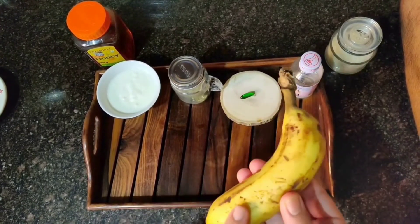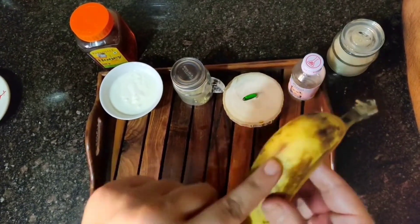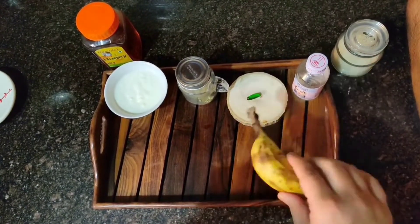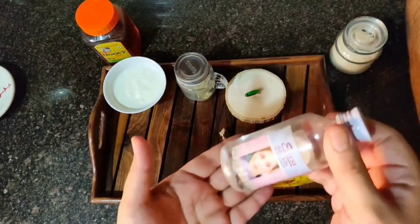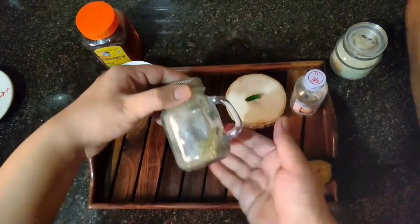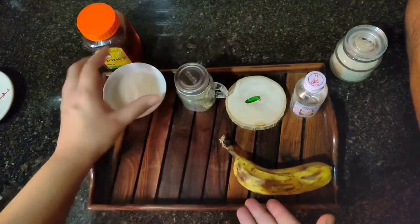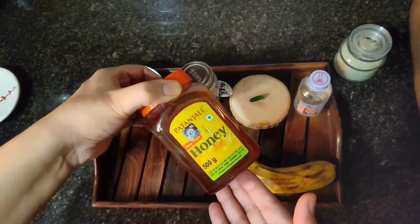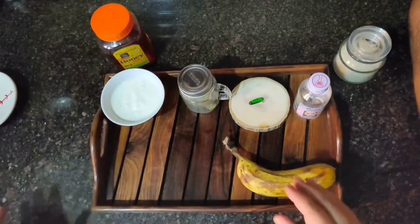The first ingredient is banana — if the banana is overripe, it will give you even greater benefits. Then we need glycerin, vitamin E oil, aloe vera powder, curd, and honey. Let's see how to make it.